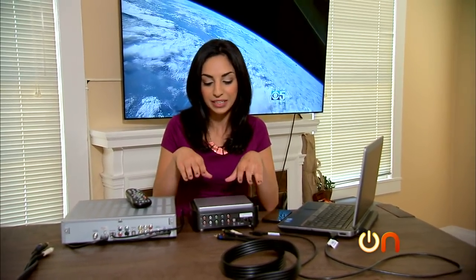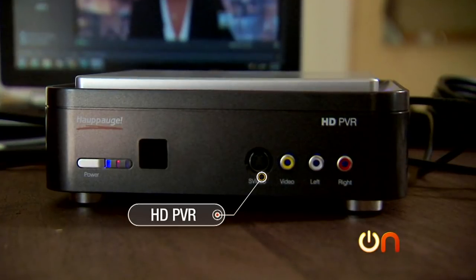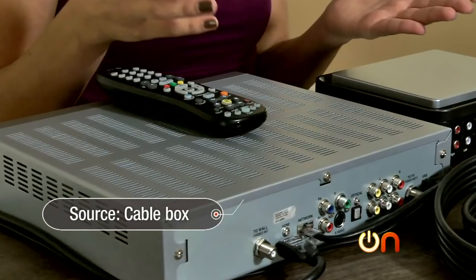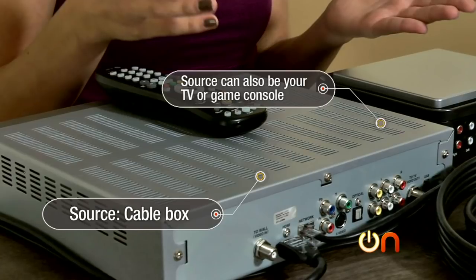Here's what you'll need. You'll need an HD PVR — I got this from Hauppauge on Amazon.com for about $200. You'll also need your source; for me that's my cable box, but it can also be your TV or even a gaming console. Lastly, you'll need a computer.